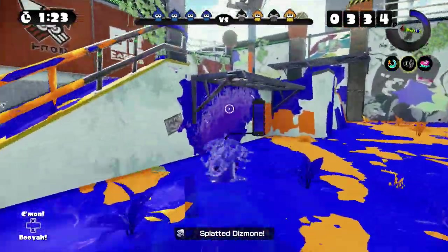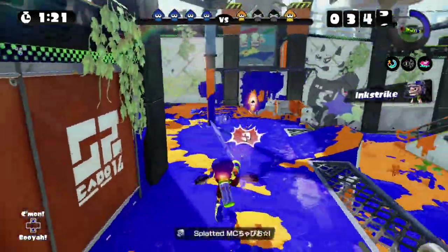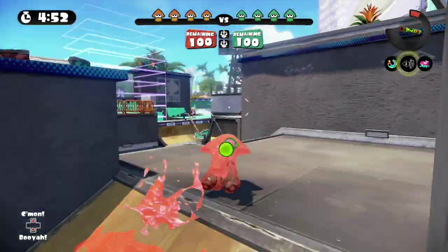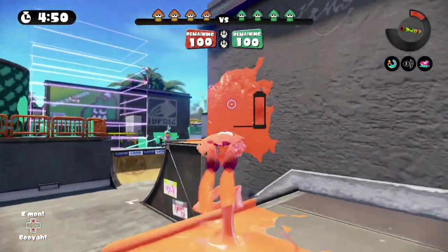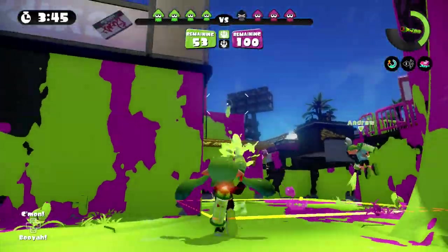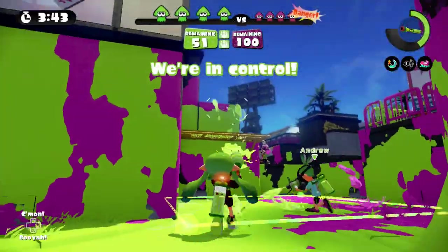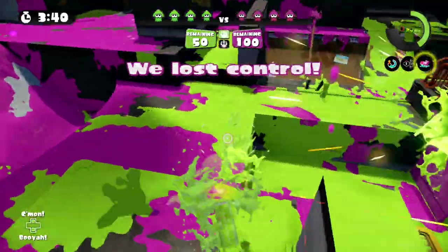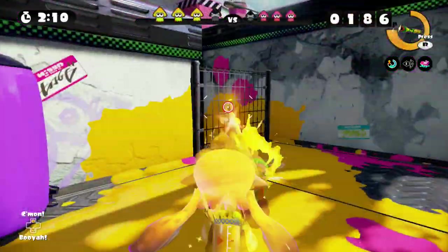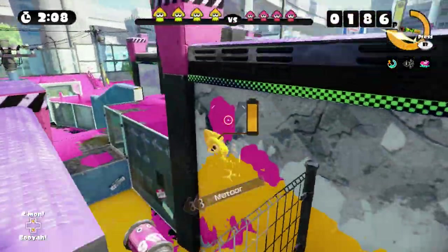Lastly, it's all about creativity. Splatoon is a game that gives us a decent amount of freedom — it is unlike many other shooters out there. One major difference is the ability to climb up walls. This mechanic can be used for a variety of approaches, as opposed to only coming up from the ground. Walls can give us alternative routes to advance on foes. Jumping off walls to get to opponents is a good surprise attack, especially when the opponent is looking to take you out from around the corner.